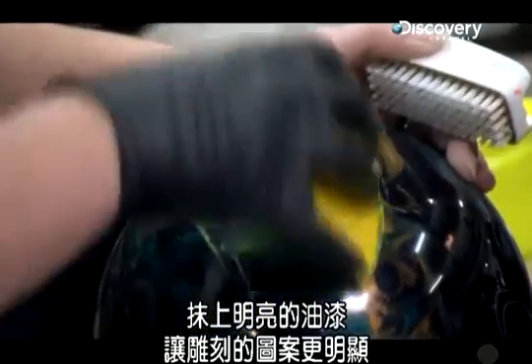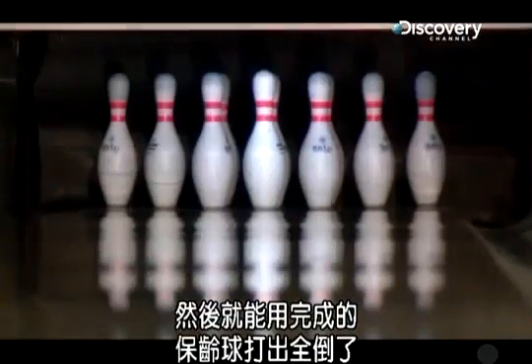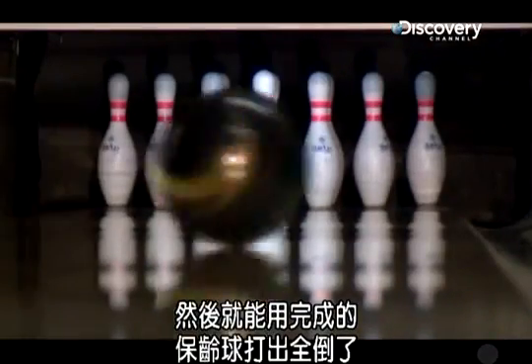A smear of bright colored paint helps the engraving stand out. The extra paint washes off in a machine that spins the ball under a stream of hot soapy water. Then the finished bowling balls are ready to strike.